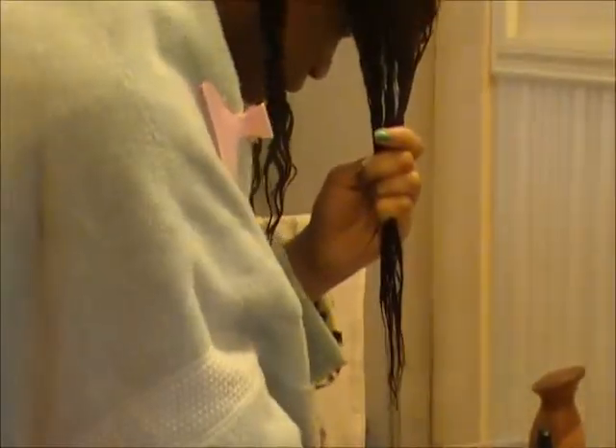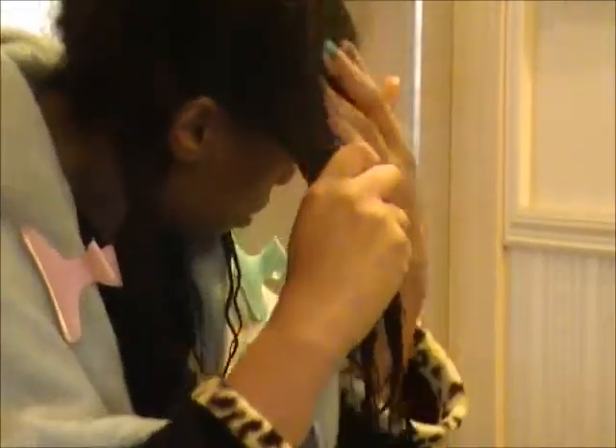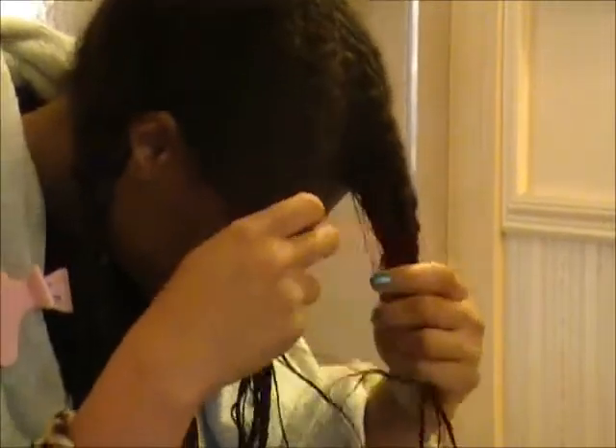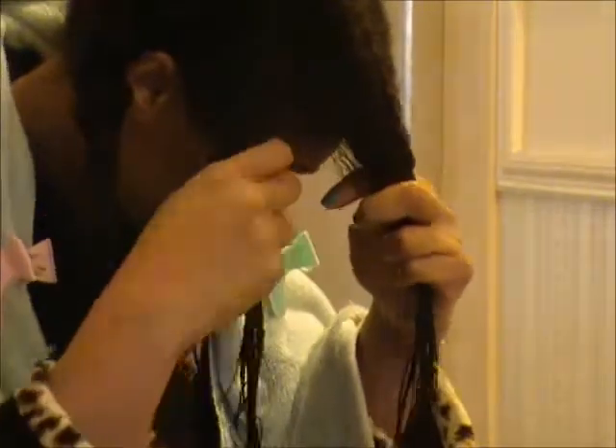I just make sure I get every tip end of my hair, and I make sure I get all the way up to the scalp. When I actually saturate everything, then I basically rebraid my hair. I rebraid my hair because I don't want it to get tangled when I get back in the shower to rinse the Be Mine deep conditioner out.